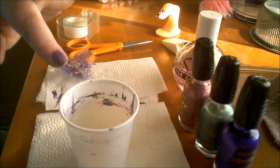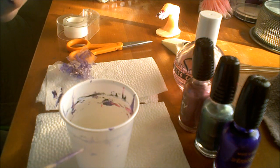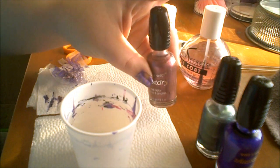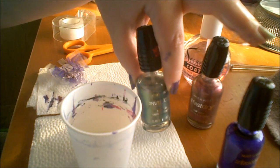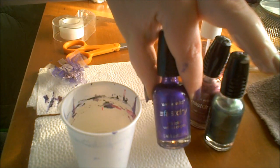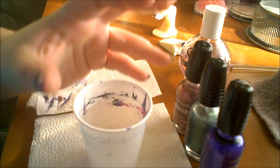You also need a cup of water for water marbling, and a toothpick or orange stick to pull your polish through the water. All three colors I'm going to be using are from Wet n Wild: Sea of Dreams, Grey's Anatomy, and Buffy the Vampire Slayer.